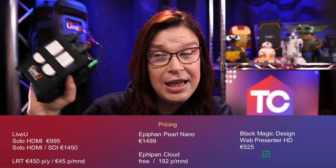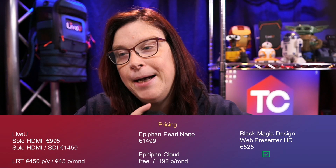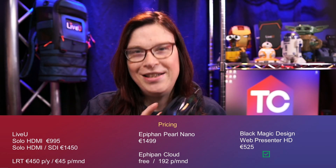The LiveView Solo will cost you 995 euros. It doesn't come with any modems, so those you need to purchase separately at roughly $60–$70 a piece. Out of the box, without any subscription, you can go live with one modem at a time — not all three or four of the possible connections. In order to bond them, you need to purchase LRT (LiveView Reliable Transport), which costs 450 euros per year or 45 euros per month. Personally, I do use the LiveView Solo still, paying those 45 euros per month but only when I need it.